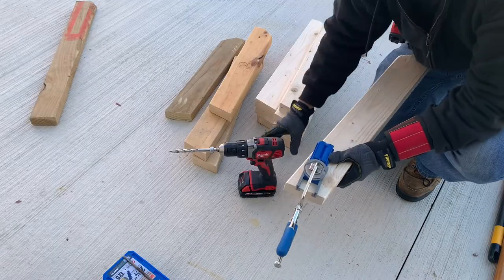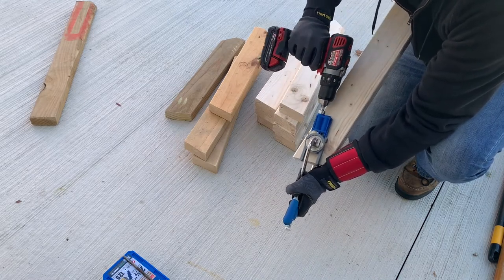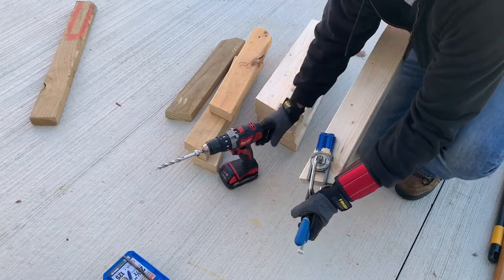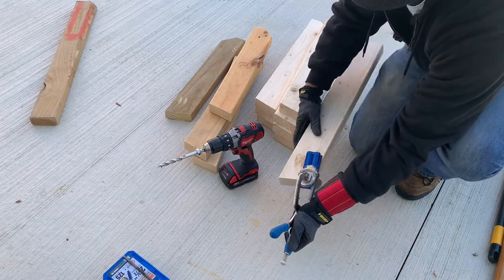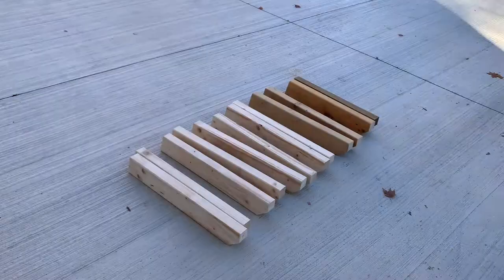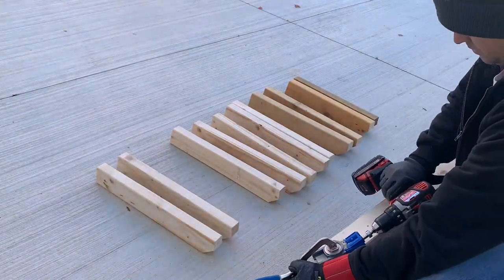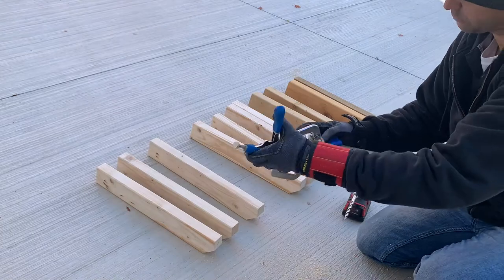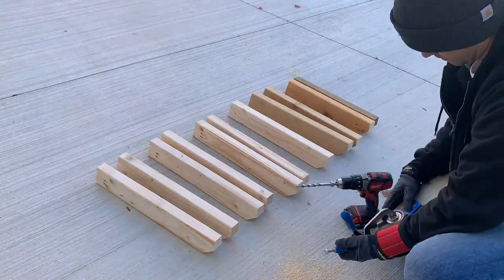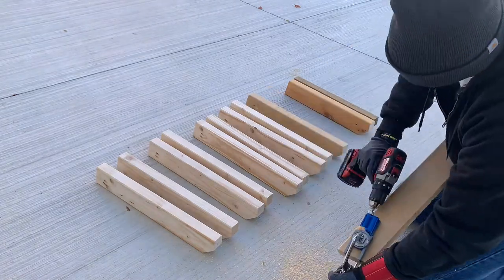I used a Kreg R3 jig and set it up on the one-and-a-half inch setting, as I'm going to use two-and-a-half inch pocket hole screws to anchor the two-by-fours. I lined up the hooks in pairs the same way I was going to install them, clamped down the 15-degree angle side, and drilled two pocket hole screws on the outside of each hook. I'll speed this up as the process is the same for all of the hooks.